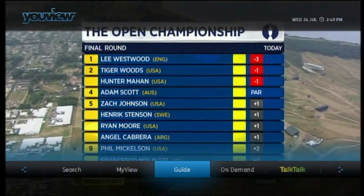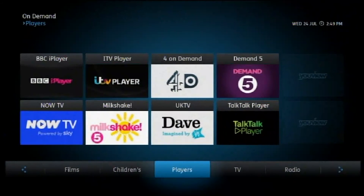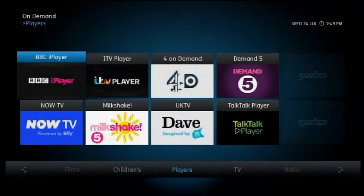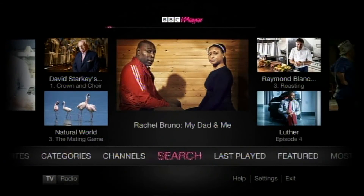Starting the guide on demand. Let's navigate to the BBC iPlayer. Start the iPlayer. Loading, buffering, BBC iPlayer — Featured Programs, Last Played, Search.